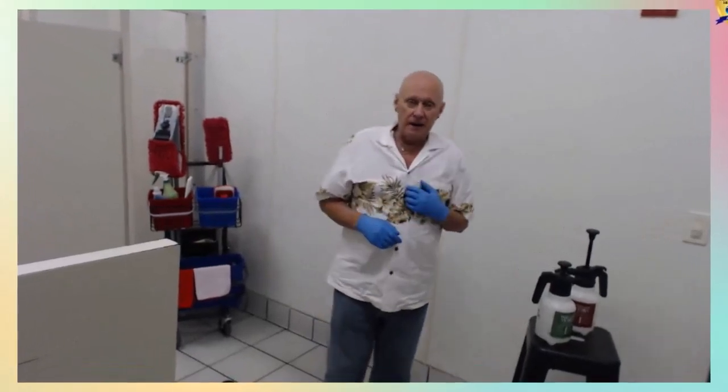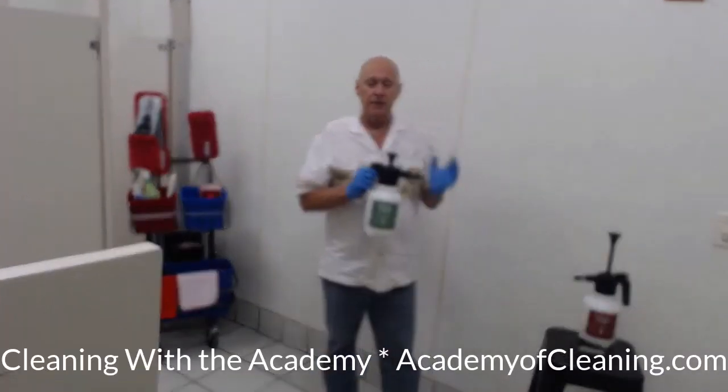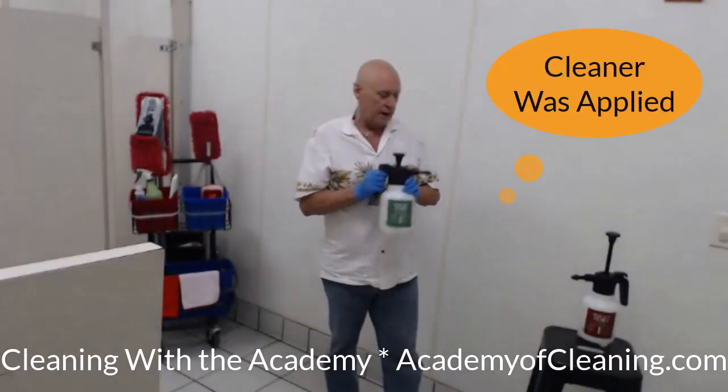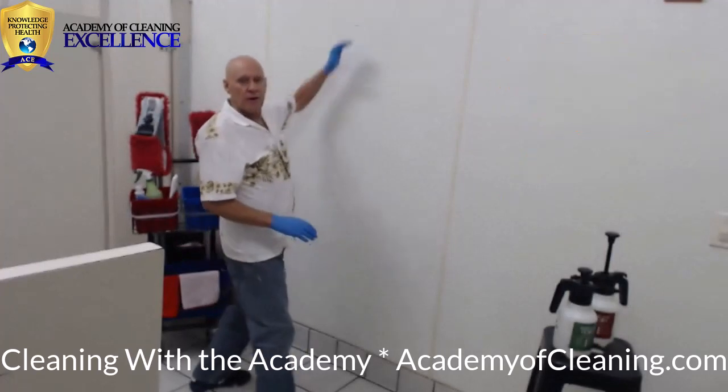Welcome to another episode of Cleaning with the Academy. I'm your coach Dave Thompson. I'm in the restroom again — I've already used my cleaner, done the pump-up spray, and covered the wall from the bottom all the way to the top. I've let it sit for about three to four minutes, whatever the dwell time is for your cleaner.